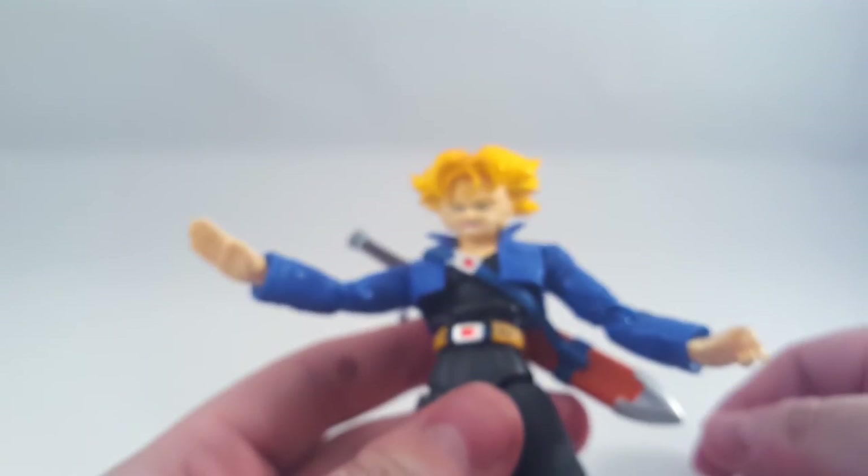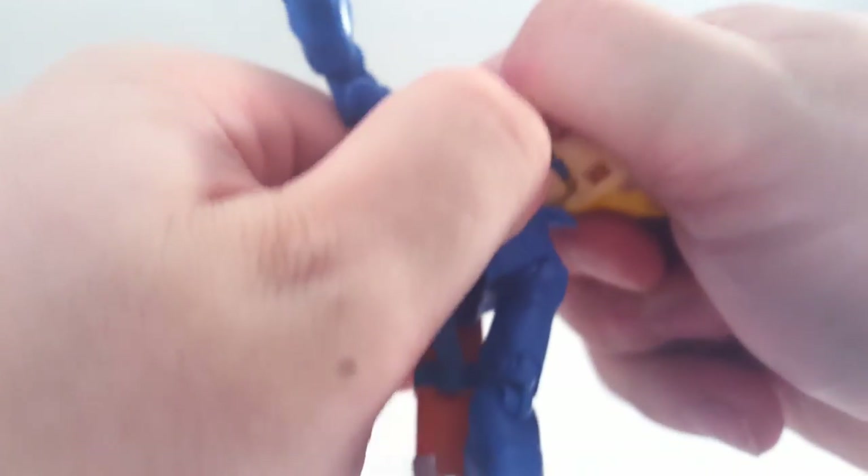Should I try pulling this guy off? What I do for you guys - if this breaks on camera I will cry. There we go. Really, really scary tight ball joint.